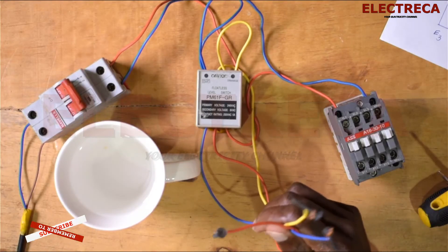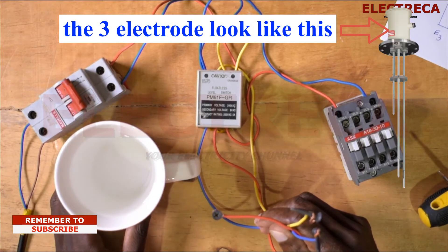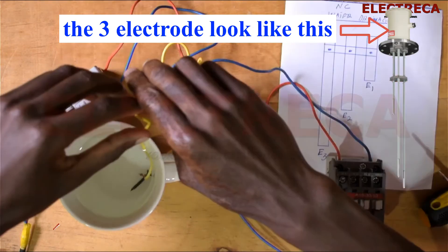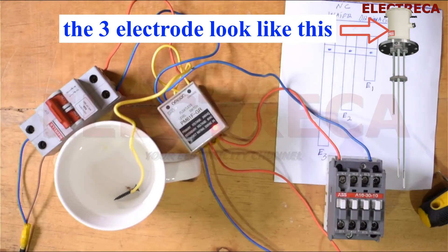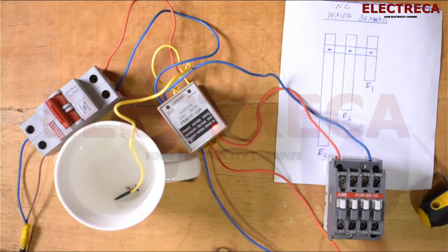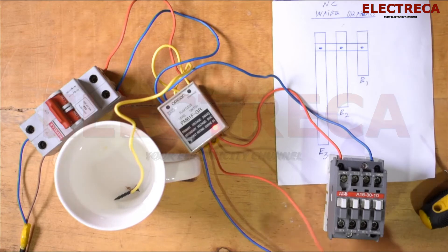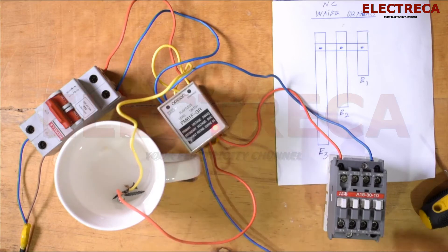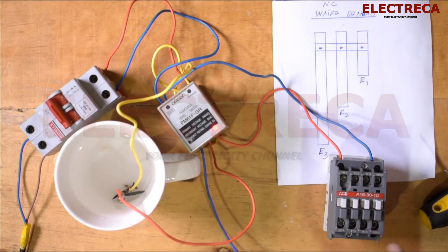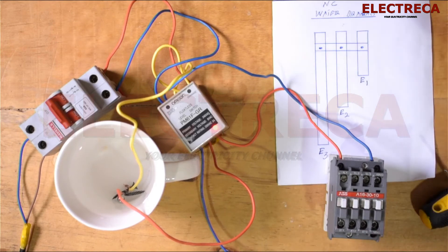Now we have the loads here and we have a mug of water here, so we're just going to do the test. We have E1 inside there — I mean E3 — and then we're going to put our E2 in like that.